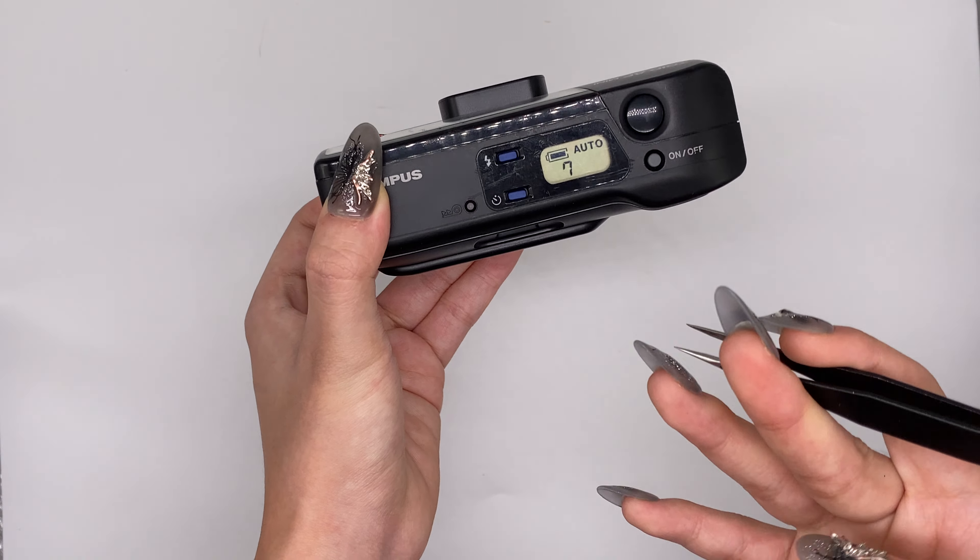And then you can just take out the film like this. By the way, this is the inner condition of it. Okay, that's all for this camera. Thank you.